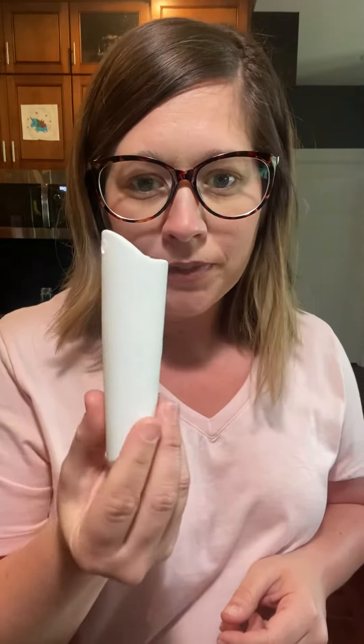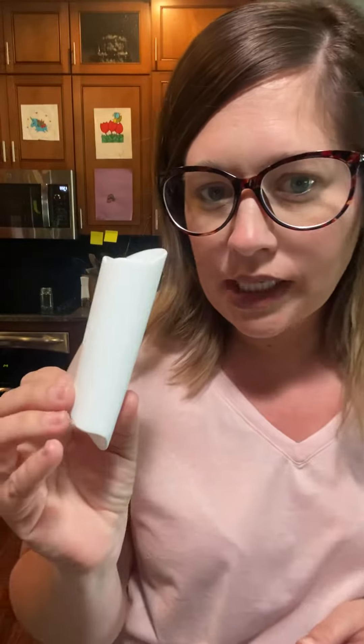So the first one is the garlic peeler. This is a product I didn't think was really necessary at first. I used to take my garlic clove, pound down with my knife, and then peel it away. Still, there's a lot of that garlic peel on there and it was still a pain. So this garlic peeler really makes a difference.